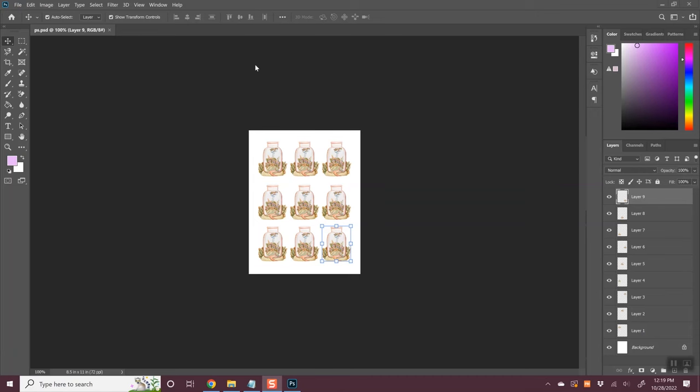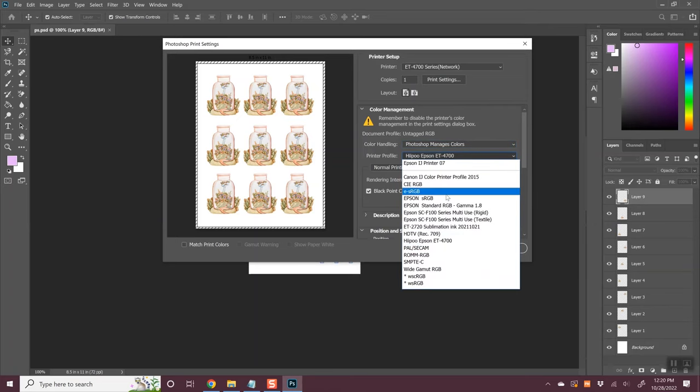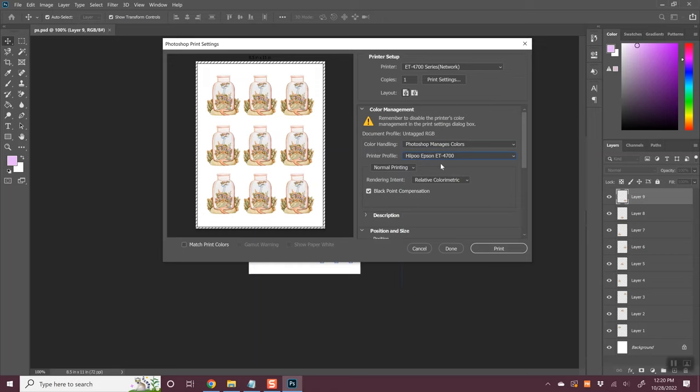Once that profile is installed, you can use it in all sorts of different programs. In Photoshop, go to print, choose your printer, and then under color handling choose Photoshop manages colors — and there you can just select your ICC profile from the dropdown. Doing this in Photoshop and other more robust programs makes choosing an ICC profile really easy.